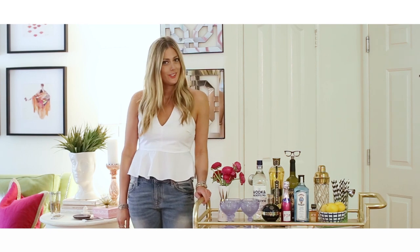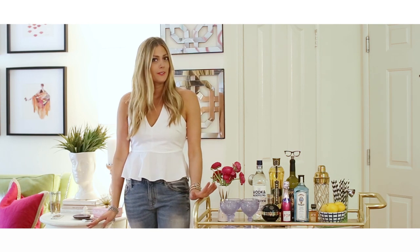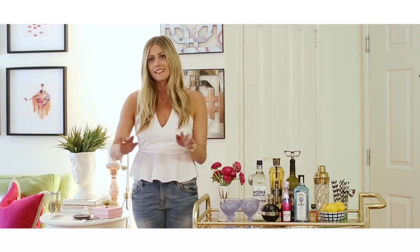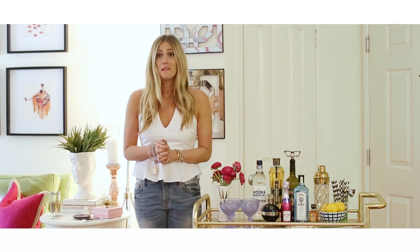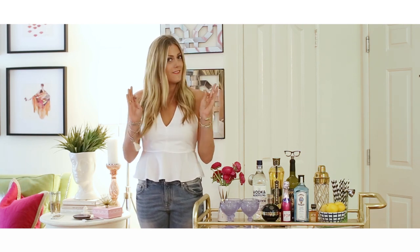Hey guys, it's Devon from Devon Rachel and I am so excited because I'm here to show you how to kind of jazz up your bar cart a little bit. It's my signature thing on my site and I love a good bar cart. So today we're going to make yours look mighty fine.